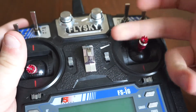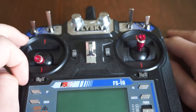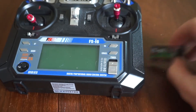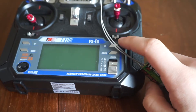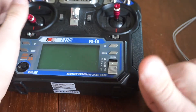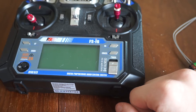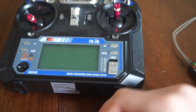Stay tuned for the quadcopter build and run video where I'll be using this radio. Thank you guys for tuning in. If you liked this video, hit that like button. If you have any questions about anything I didn't cover, let me know in the comments below and I'll answer you. See you guys in the next one - peace!